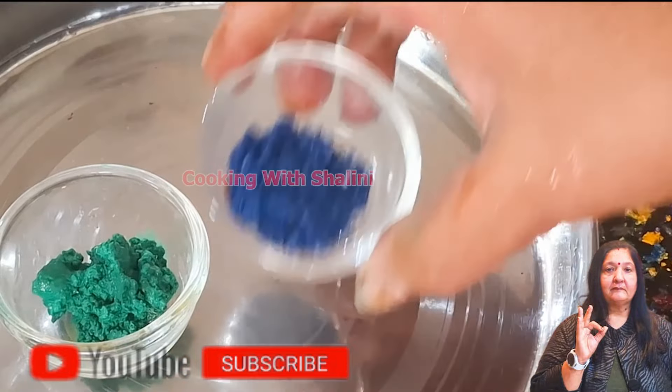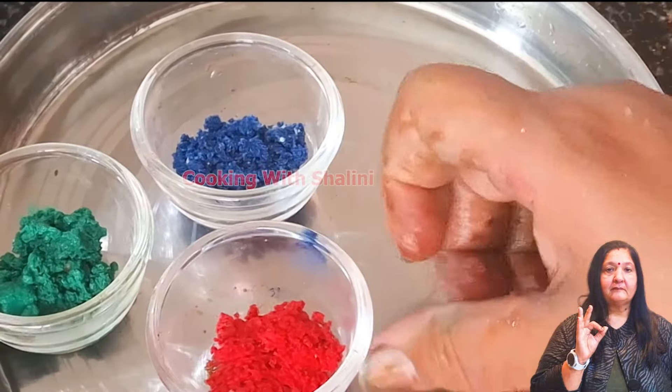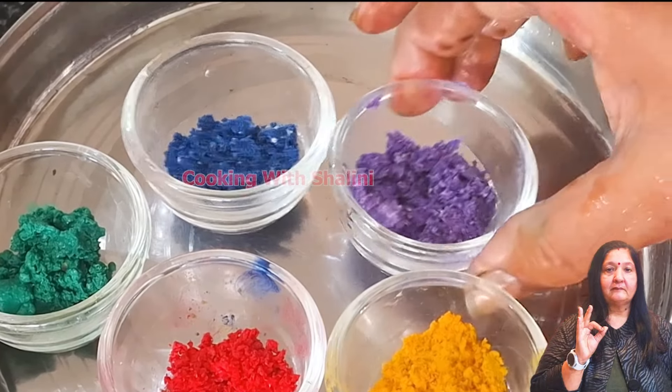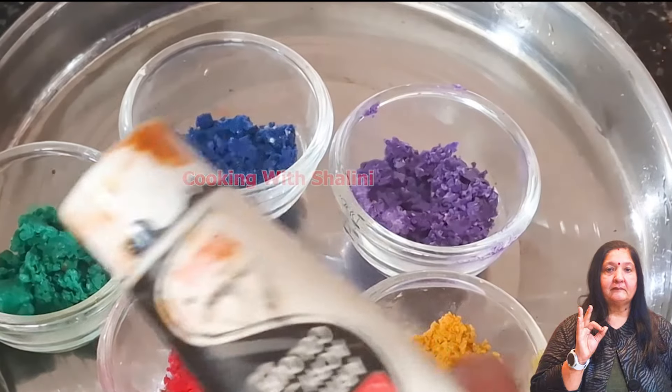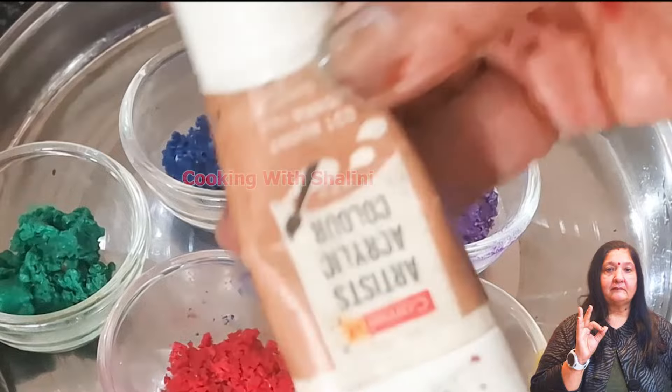We have made a green color, a blue color, a red color, and a yellow color. This is a mauve color. You can use any color — you can use acrylic colors, black, orange, brown, or mustard.